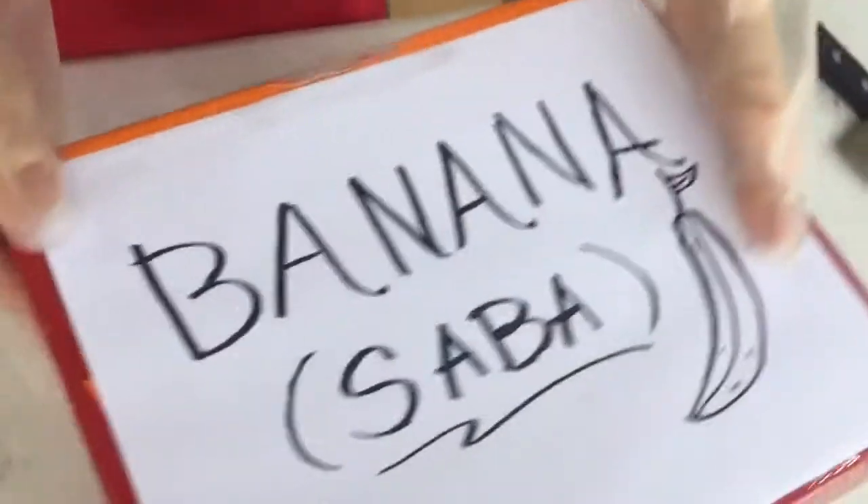Just like that, and then we put the cover and we name our banana 'Saba' so that we know its label.